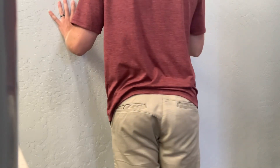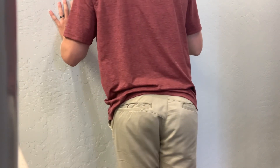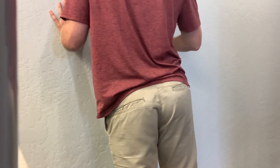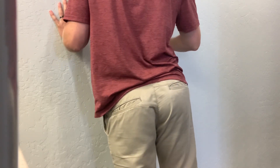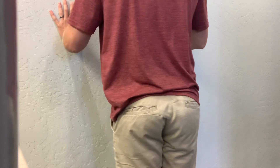This first one is called a hip hike. As you can see, I'm just balancing on one leg, standing up against a wall. I'm using my arms to help me stabilize, and I'm just taking that right hip, lifting it up as high as I can, and lowering it back down.